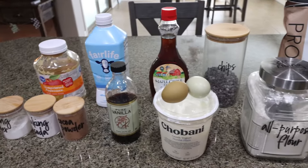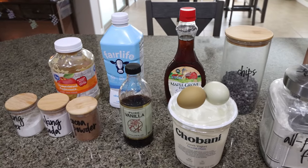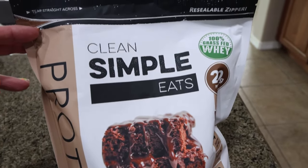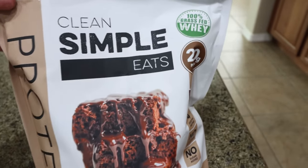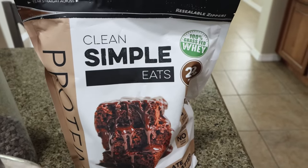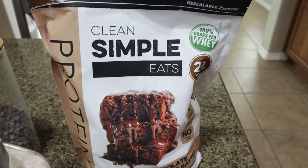For dessert this week I'm making a protein cake — a decadent, rich chocolate cake with lots of protein. You're going to need chocolate protein powder. I'm using my favorite brand, Clean Simple Eats, chocolate brownie batter flavor. Clean Simple Eats is 100 calories, 20 grams of protein, and 100% grass-fed whey — the highest quality whey protein. I eat it every single day in some fashion. I'll link Clean Simple Eats down below with a discount.